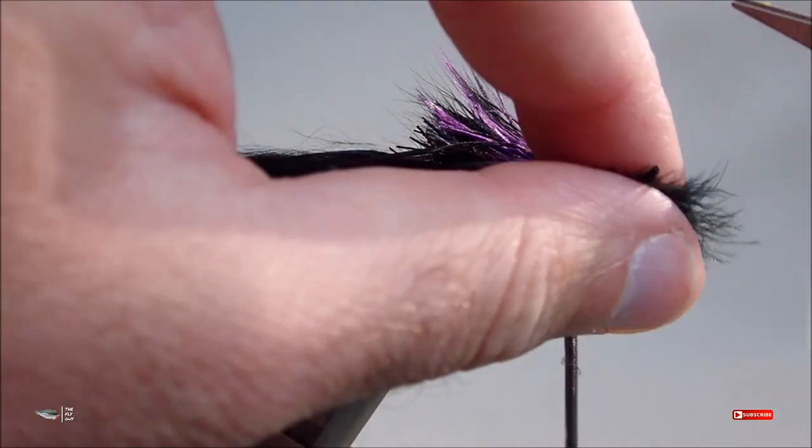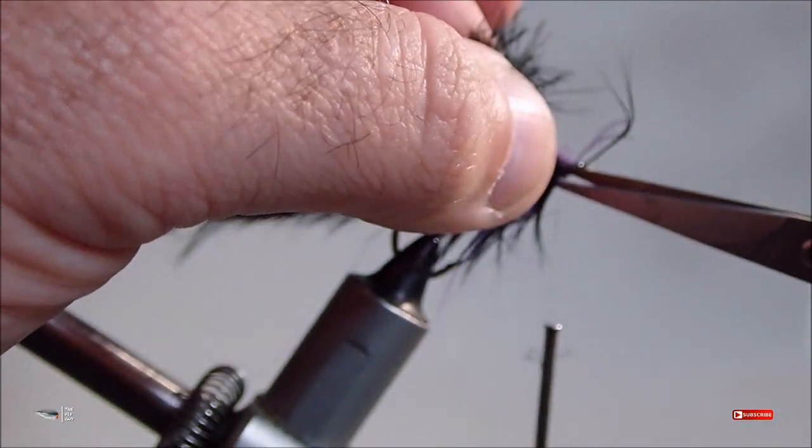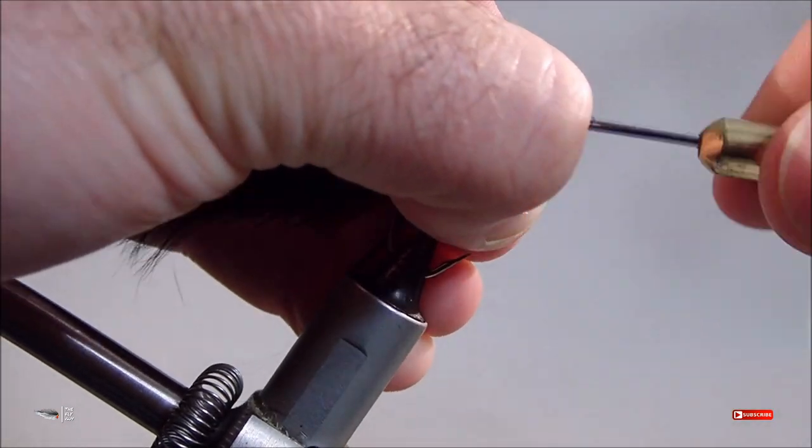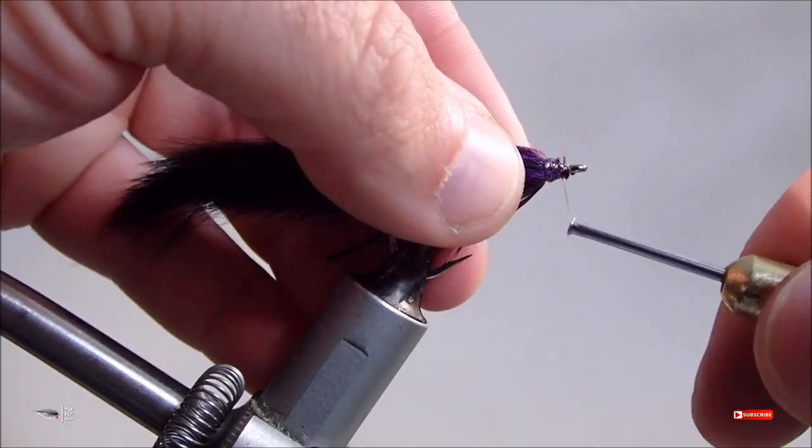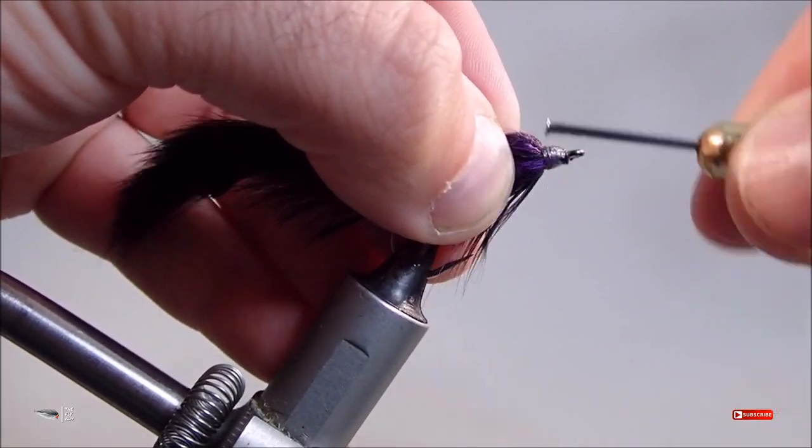Be creative with it and make it your own. Wrapping down those mallard flanks up front really provides some bulk to this pattern, but it also makes the thread head up front kind of big — but that's okay.